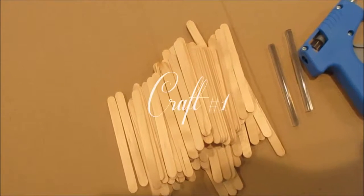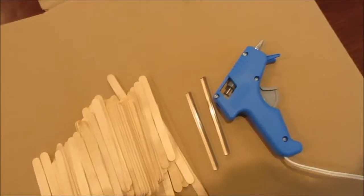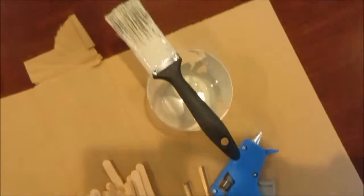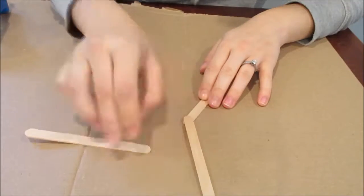Hey everyone, today I am doing this little craft DIY video. DIYs aren't really my thing, but let's just get into this. So you need popsicle sticks, hot glue, a hot glue gun, and paint for this one.